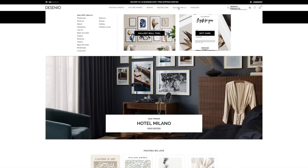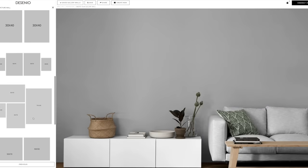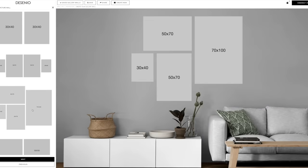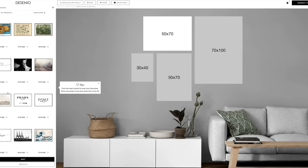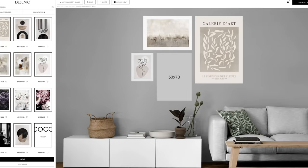One of my favorite features is the gallery wall tool, which you can use to help envision your dream wall. You start by choosing your background and then experiment with different sized gallery walls. Next, you can choose from a variety of prints, and it's super helpful to be able to see your idea on screen before actually ordering.